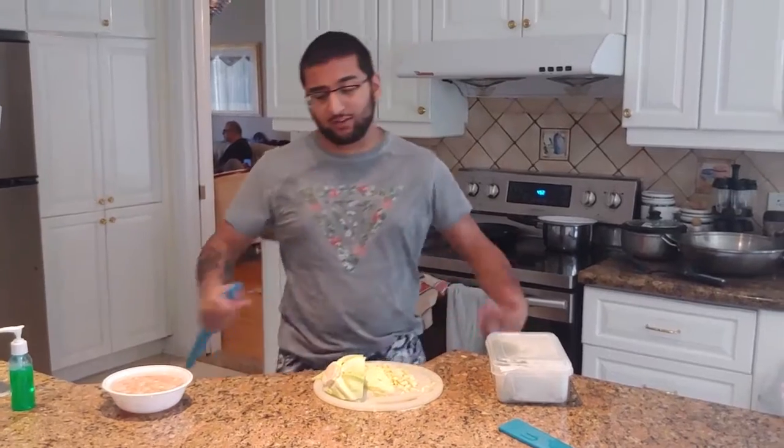A lot of you guys were looking at my last dumpling post and saying you found those dumplings at Costco and that I can't cook. Well, guess what? I'm here today to show you that I can cook dumplings. I'm on my own, from scratch, and they'll be freaking delicious.